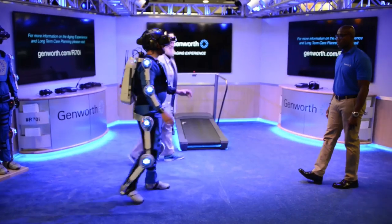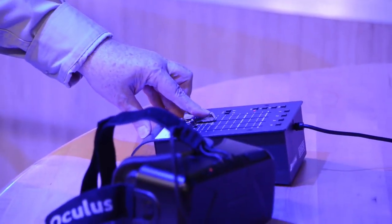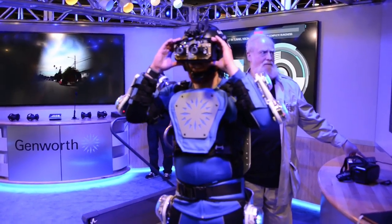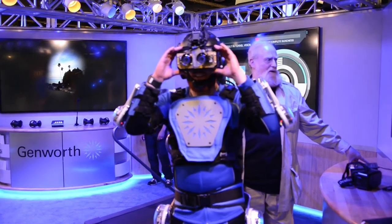Once I had it on, it was a bit cumbersome, but nowhere near the struggle it would soon put me through. Using a set of controls, the Genworth team was able to instantly affect my vision, simulating cataracts, floaters, flashes, tunnel vision from macular degeneration, and even complete blindness.